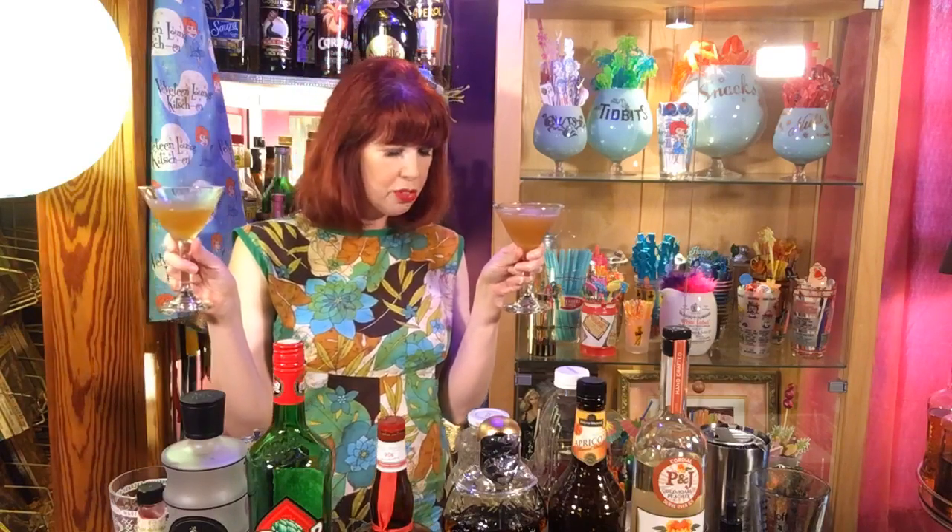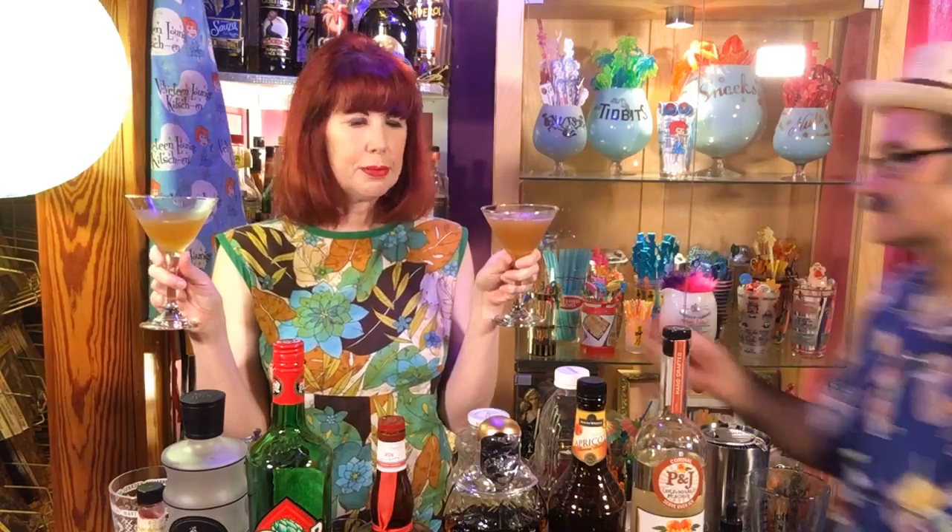I'll double fist while Paul changes the record. Oh, that's really nice. Two ounces of the Old Monk Rum, a half ounce of fresh lime juice, half ounce of the pineapple coconut, and a stopper of the passion fruit. Oh boy, that's really good. Tasty.